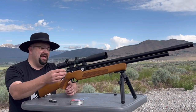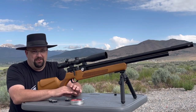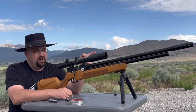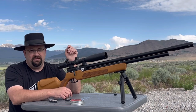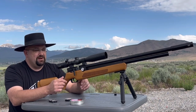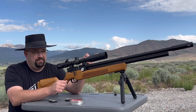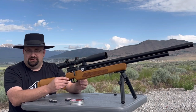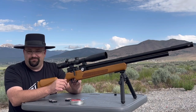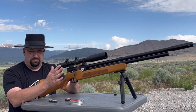Before we continue, I wanted to manage expectations. I already talked about the plastic stock. On the wood stock version, a couple of things to be aware of: before I got the moderator, I noticed a little point of impact shift. After watching other videos and reading forum posts, I learned that the Donnie FL moderator adapter up front — which lengthens the shroud a bit — actually also stabilizes the barrel. So if you get the Avenger, that adapter is a pretty necessary add-on to get better stability between the barrel and the shroud.